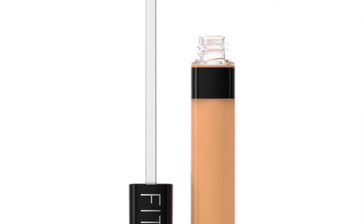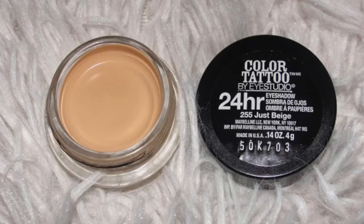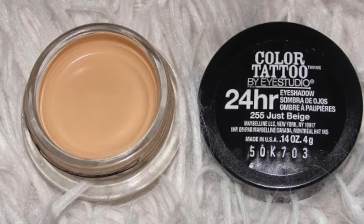I used a liquid concealer because I feel it is light enough for my skin, although some people may prefer to use a pot or cream concealer. Every person would have to navigate through the different products available out there so you can figure out what is the best fit for your skin type.